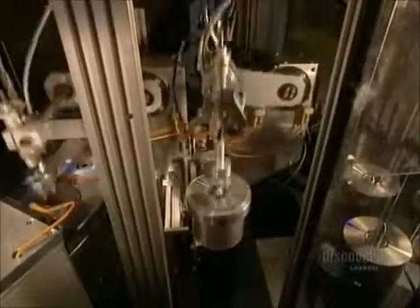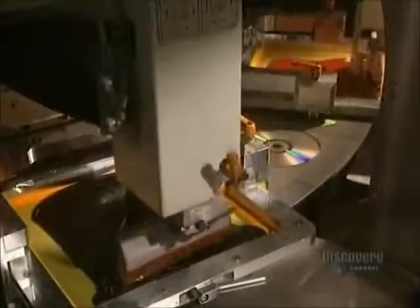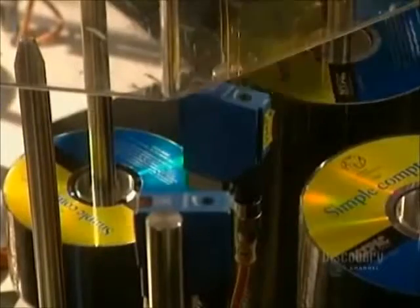Here in the pressing room they apply the label. This step is also very fast since the machine prints 70 discs in 60 seconds. Once the silk screening is completed, the finished discs head for packaging.